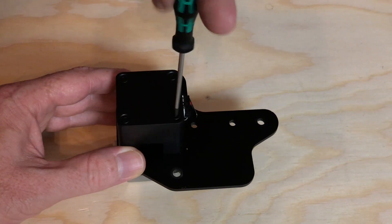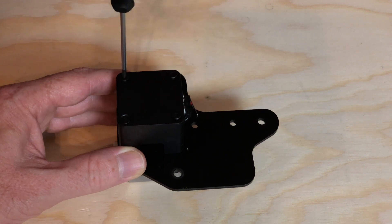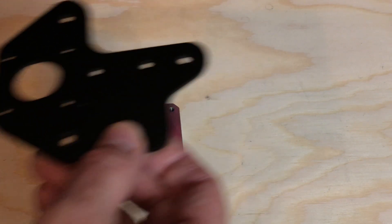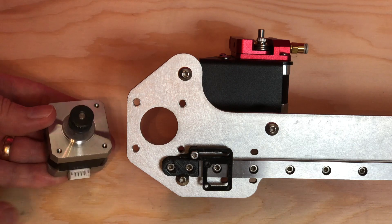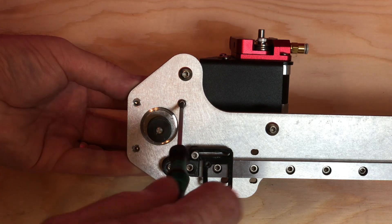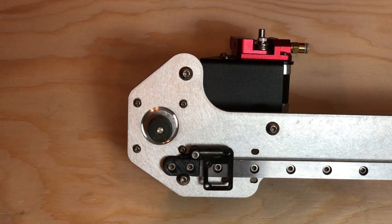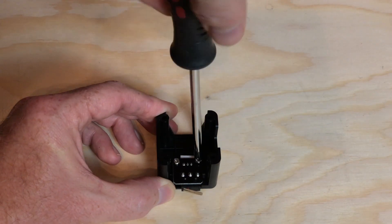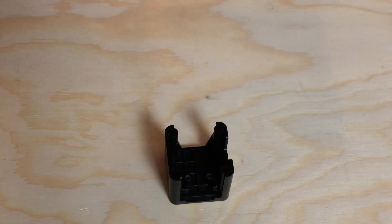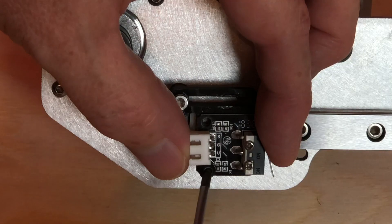Remove the four screws holding the X-axis limit switch cover to the bracket — the screws go through the cover and into the motor. Separate the limit switch cover and the bracket from the stepper motor. Install the stepper motor onto the 3D Fused X gantry using the screws included in the kit, ensuring the motor's connector faces down. Remove the X-axis limit switch from the stock cover and install it on the adjustable limit switch mount on the 3D Fused gantry using the screws included in the kit.